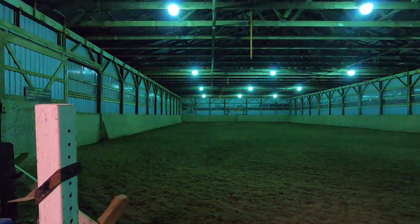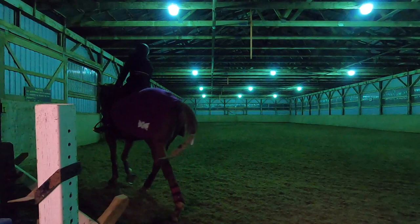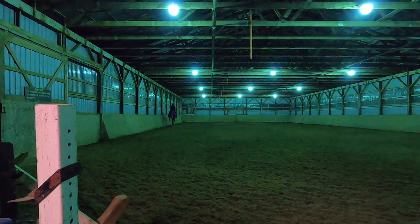One of Hazel's most improved areas is definitely the trot. The rhythm is much more consistent and easier for me to ride. I'm really pleased with her trot and her transitions into the trot, which just makes my life a lot easier.